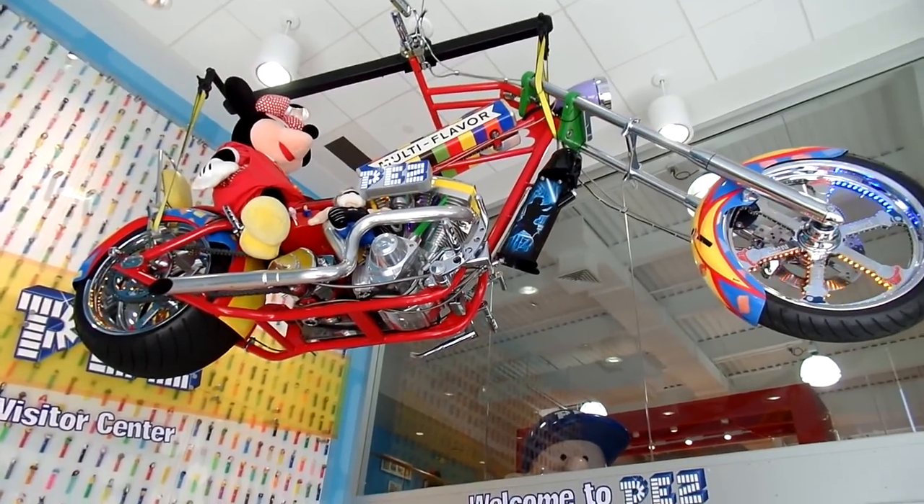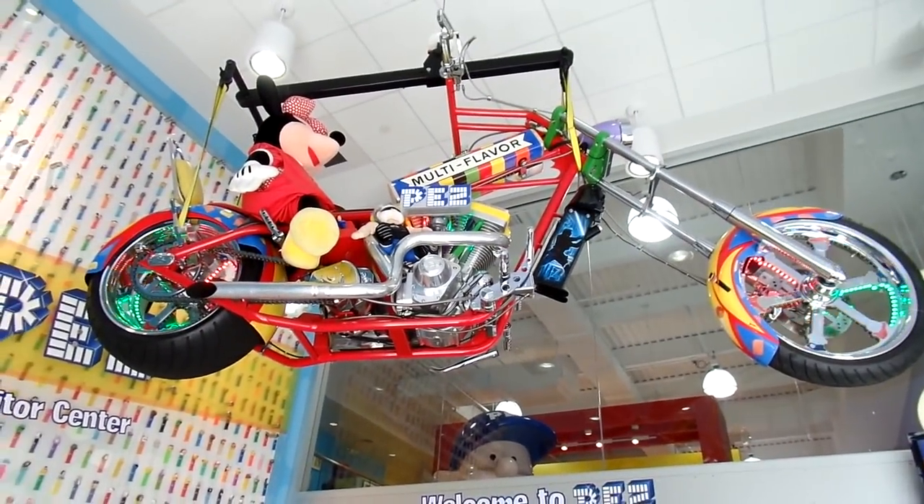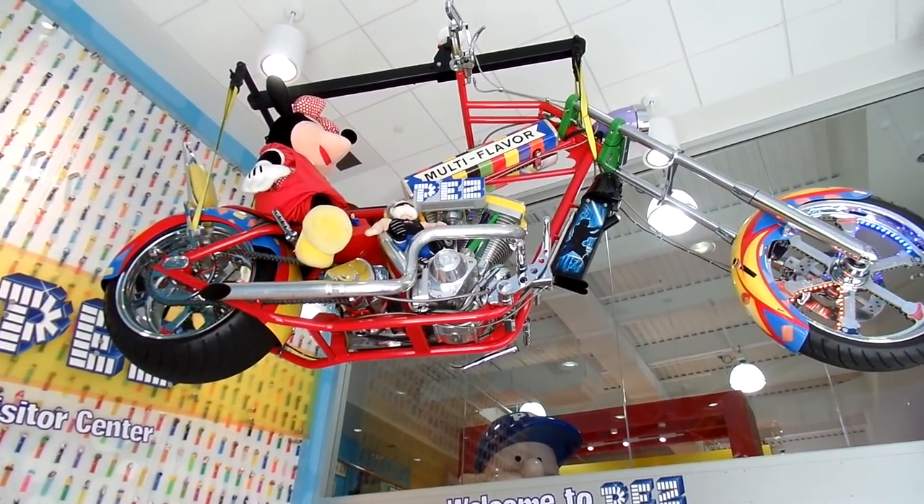In the entrance there's this really cool motorcycle. It was made by Orange County Choppers. They made this Pez bike — isn't that cool? Just for Minnie Mouse to ride.